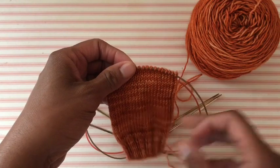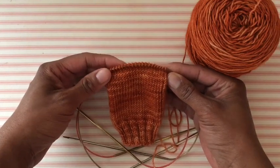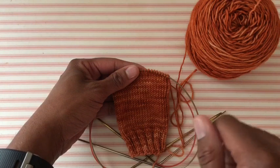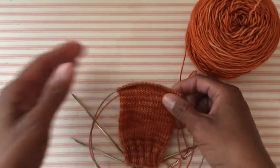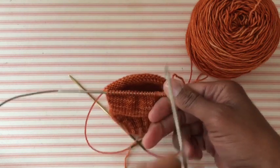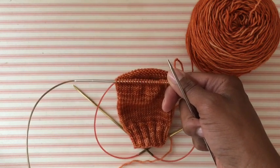The Fish Lips Kiss Heel is another type of short row heel, but it is a paid-for pattern, so I can't explain the numbers and technique in super detail. The pattern is the Fish Lips Kiss Heel, done by Socks Therapist — it's a paid-for pattern on Ravelry. All the links will be in the description box below. I highly recommend purchasing it — it's almost an ebook with so much information on top-down and toe-up socks, and it's only a dollar.